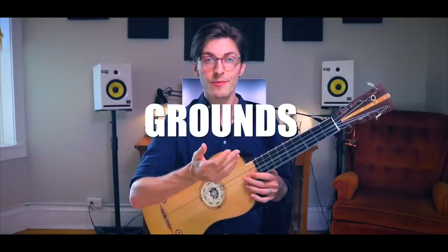Baroque guitarists, like all Baroque musicians, were expected to memorize a long series of chord progressions called grounds. This is a bit like today how any good guitar player can just jam on the 12-bar blues. So if someone says, let's jam on the 12-bar blues in A, you say, let's go!